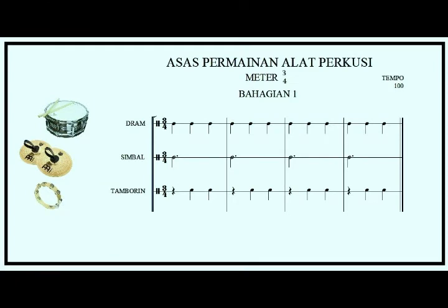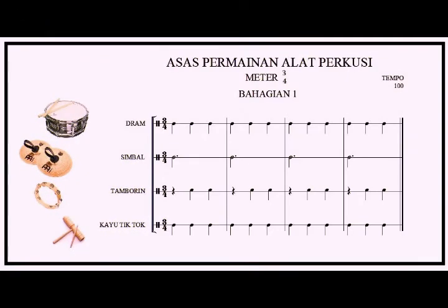Lesson three: snare drum, cymbals, and tambourine. One, two, three. All right, let's repeat again: snare drum, cymbals, and tambourine. One, two, three.